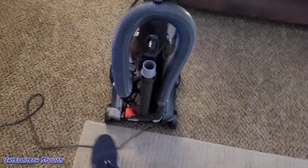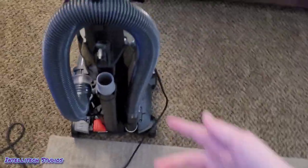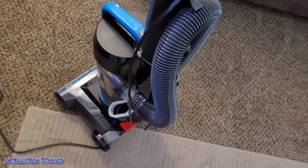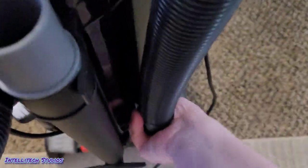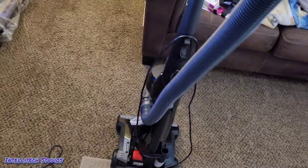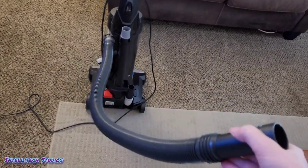Right off the bat, if you're the type of person who's going to use the attachments on your vacuum, this hose is not great. It's very stiff, it sticks out a fair bit from the machine — which means you can't really put it up against a wall in your closet — making it a little awkward to store. And whenever you pull the hose out, it is very, very stiff and does not stretch at all. The little bit of length you see is all you get.